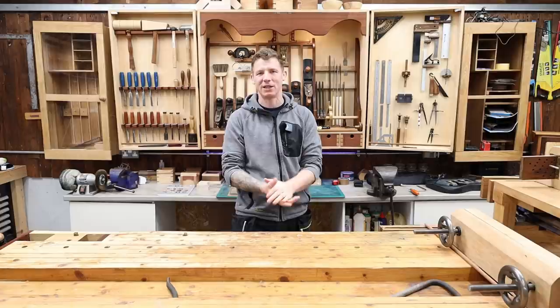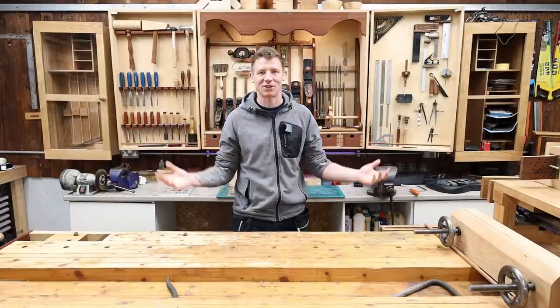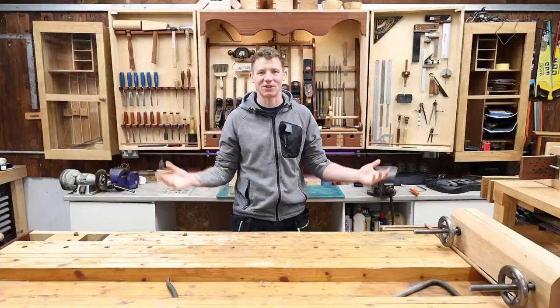What's happening everyone? Welcome back to the workshop. Hope you're all doing well. Like I said, this is workshop vlog number 20. I haven't done one in a month or two, so I said it's time to do a quick vlog, check in with you guys, see how you're all doing, and just give you some updates on the channel and what I'm actually at here in the workshop.